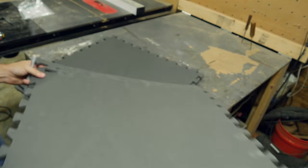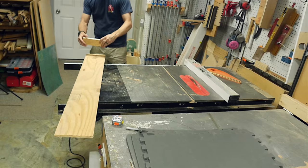I started out with a pack of EVA floor mats that I got at the hardware store. These are really cheap, about 24 inches square.